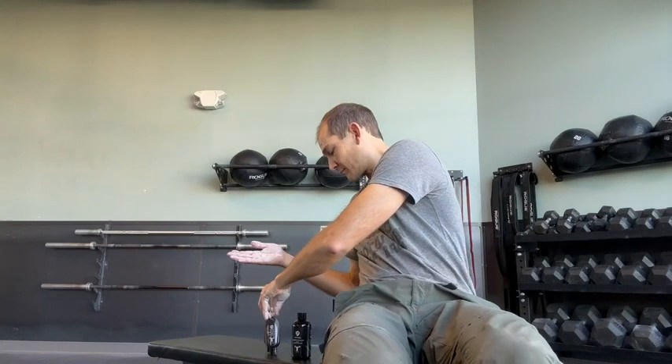Worked great for being able to use in the gym. Because you're chalking up ahead of time, you're not having to worry about quite as much powder on the ground as you do with a standard powdered chalk. I really did enjoy the fact that the liquid chalk didn't make as much of a mess around you — so that was really handy.